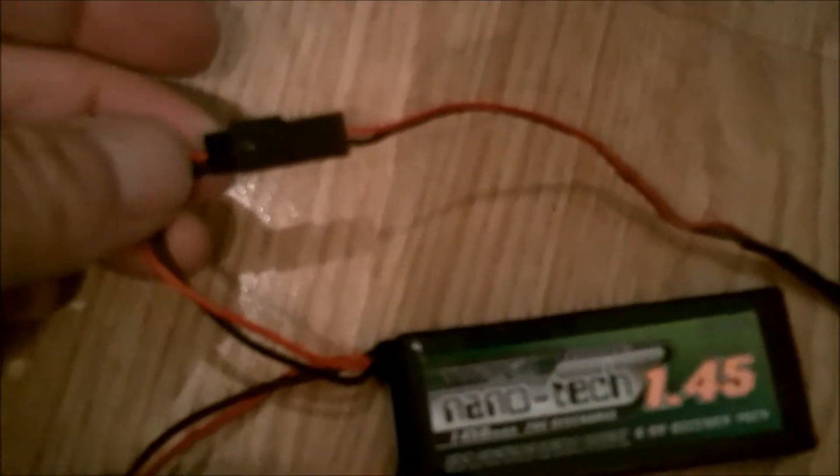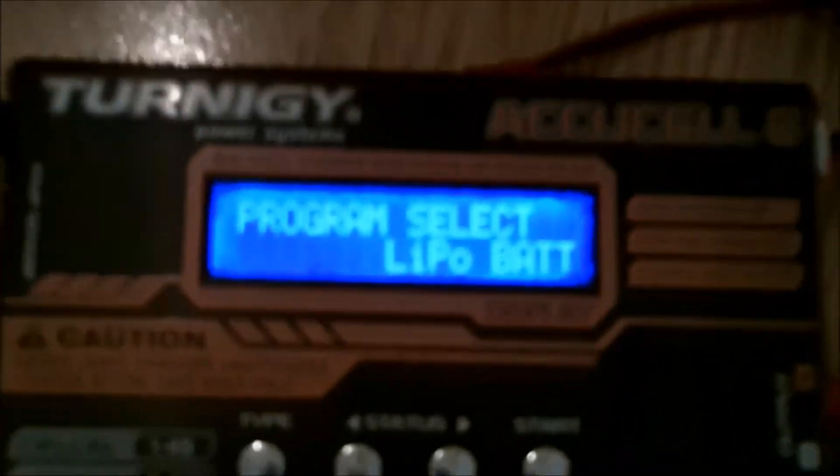To get from that LiPo setting to charge a LiFe battery, first plug in your connector. You can use either the included JST or a standard servo plug — I've made a lead that uses the servo plug. Use either one for your positive and negative connection.